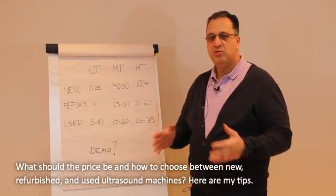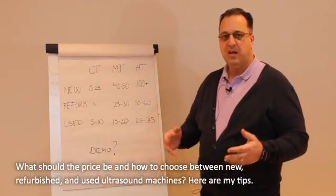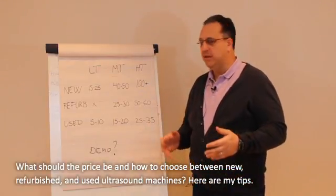So how should the price be? How do you choose between new, refurb, or used? Here are some little tips I can give you as an indication.